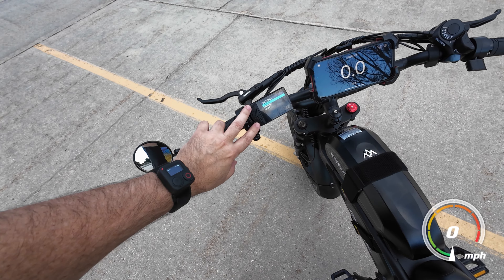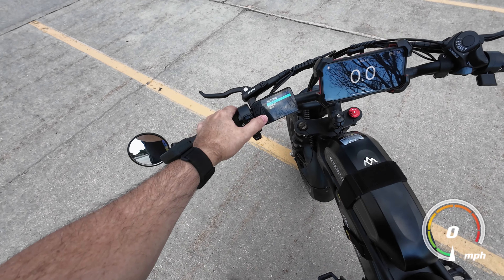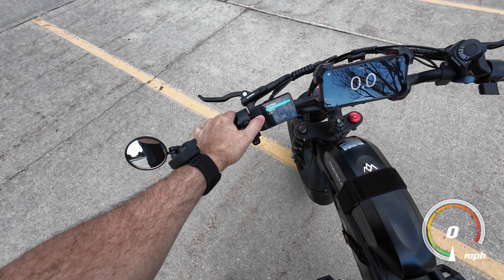You push the plus and minus to get into the setting menu and you have two of them — Setting 1 and Setting 2. So we're going to go into Setting 1 first.